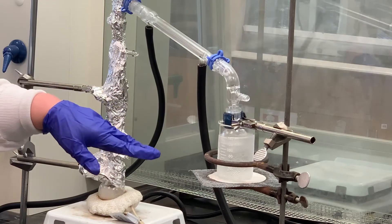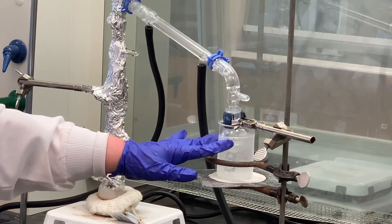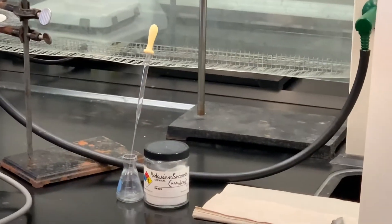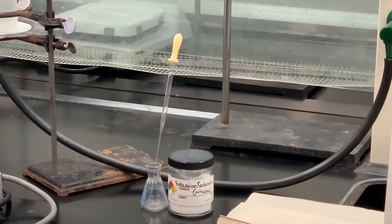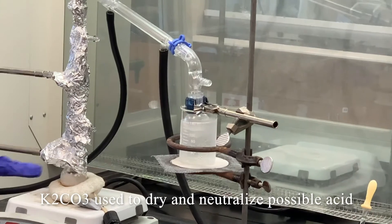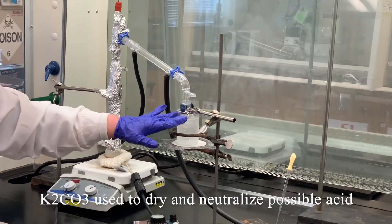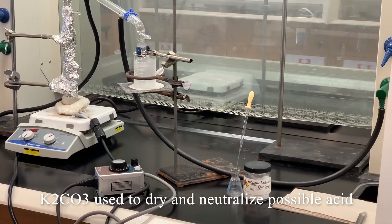Once this cools, I'll disconnect this and transfer the material inside this receiving flask to an Erlenmeyer flask. We'll add some potassium carbonate to that — this potassium carbonate is anhydrous and it's going to serve two purposes. One, if any water came over with our cyclohexane, it will help pick it up. The other thing is, if there are any trace amounts of acid, the potassium carbonate will help neutralize that as well.